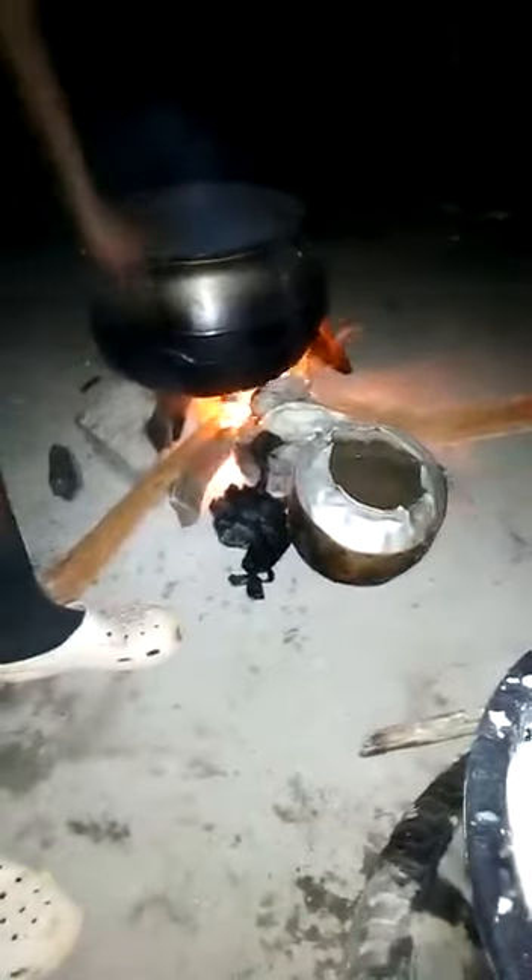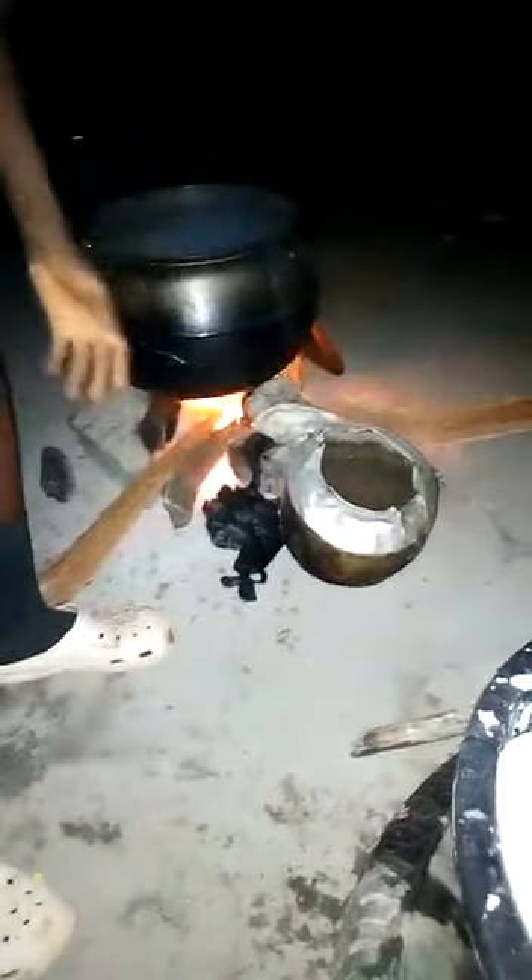If you leave it for a very long time it will be overdone. We just leave it for like 30 minutes in the fire.